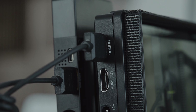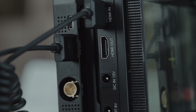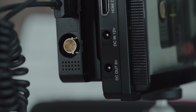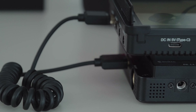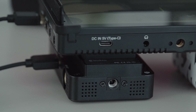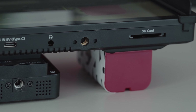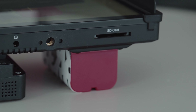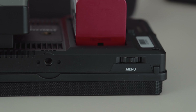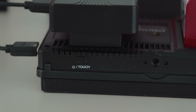Now, what are the inputs and outputs? Full-size HDMI in, full-size HDMI out, 12V DC in to power the monitor off the grid, 8V DC out to — for example — power the camera via a dummy battery. There's another DC input, 5V USB Type-C to power the monitor, a 3.5mm headphone output, and an SD card input for firmware updates and LUT support. On top, there's a click wheel to navigate the menu and an on/off button that also functions as a lock for the touch functionality when the monitor is running.